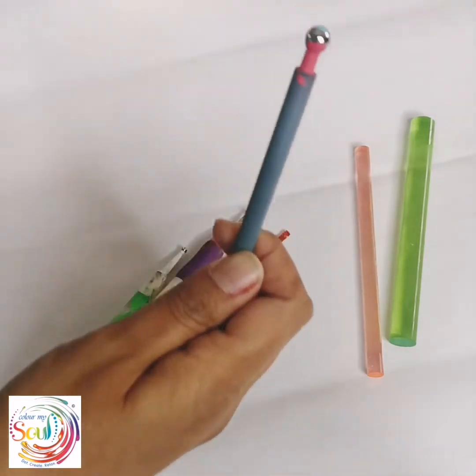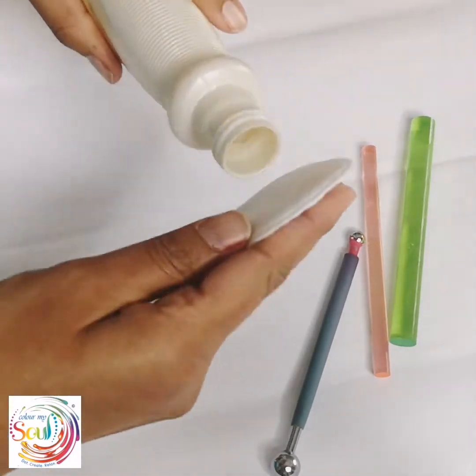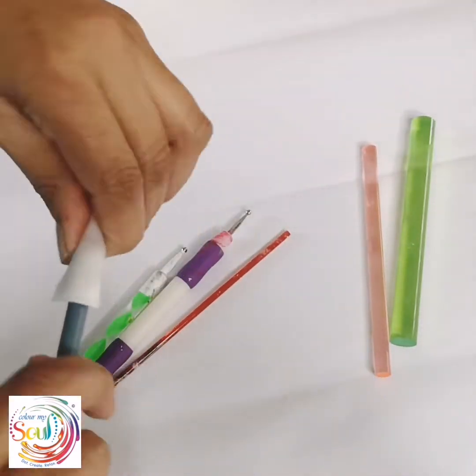Okay, so this tool is not clean yet and the cotton pad is quite used up on both sides, so I'm just going to load another cotton pad and continue.